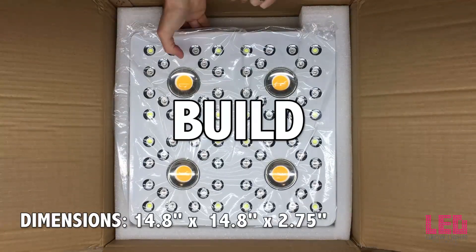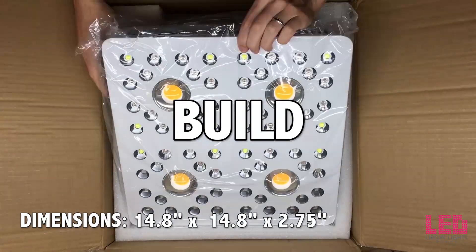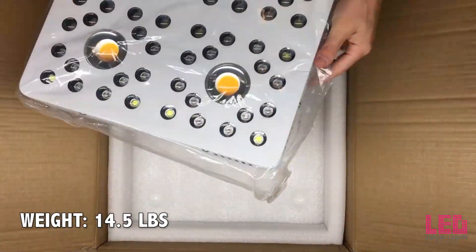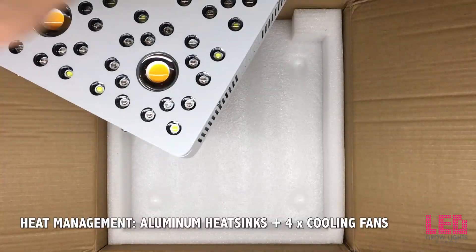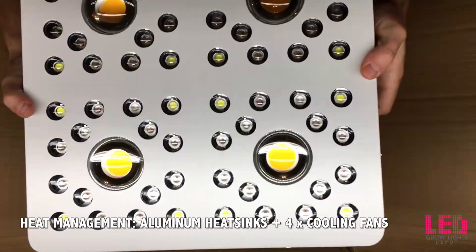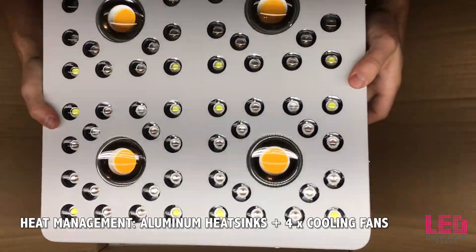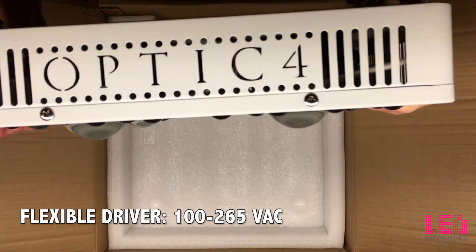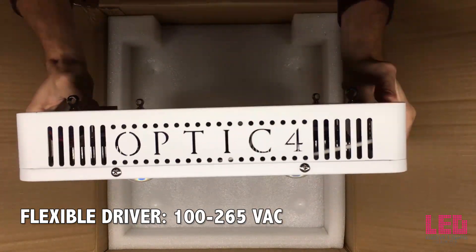The Optic 4 is 14.8 by 14.8 by 2.75 inches and it weighs 14.5 pounds. The diodes are cooled by sturdy heat sinks and 4 cooling fans.